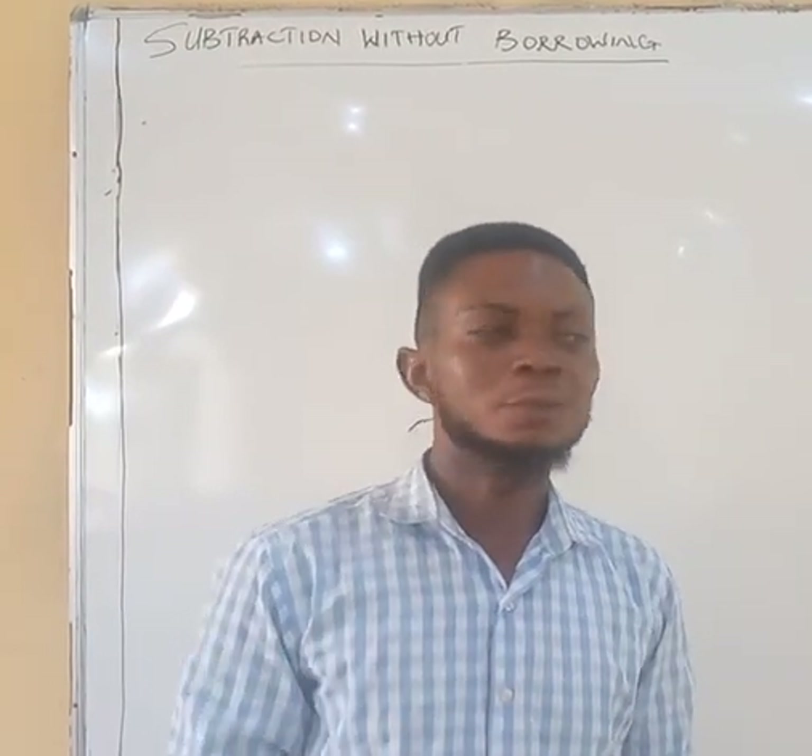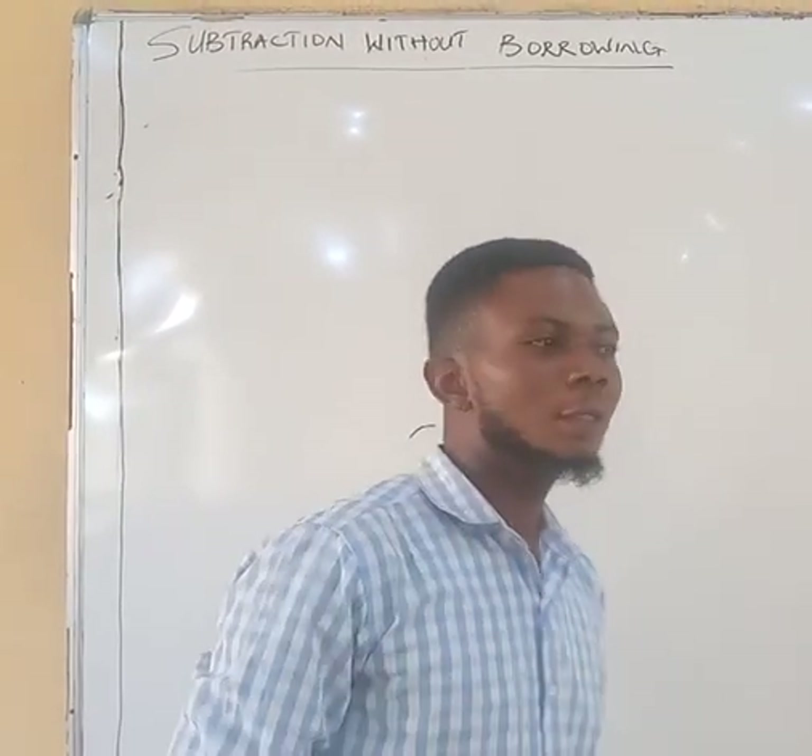Today I will show you how to subtract without borrowing — subtraction without borrowing.